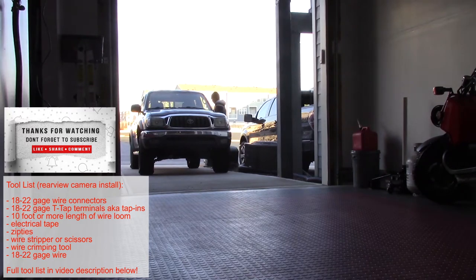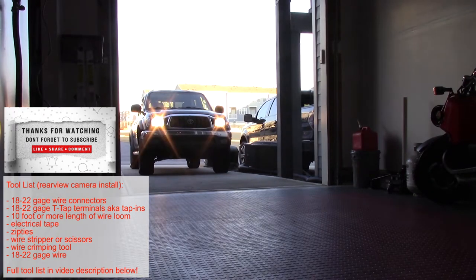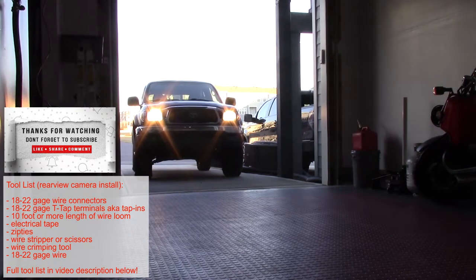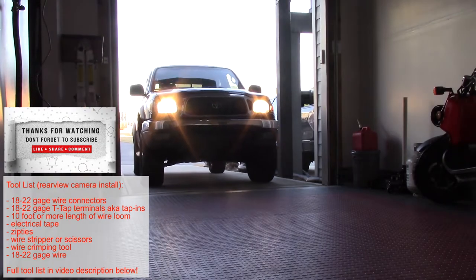Welcome back, it's your guy Engineer Mojo with another car tutorial video. This is part two of a two-part series. This part will tell you how to install a new rear view camera in your vehicle. Part one shows you how to install a new head unit that actually receives a video signal and has a screen. Part two covers how to install the rear view camera.